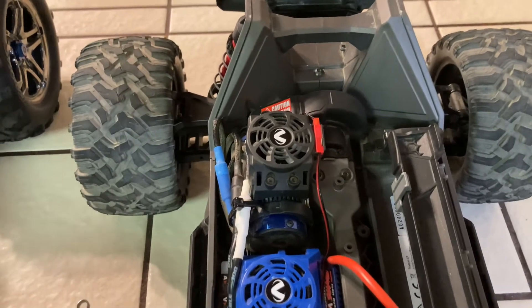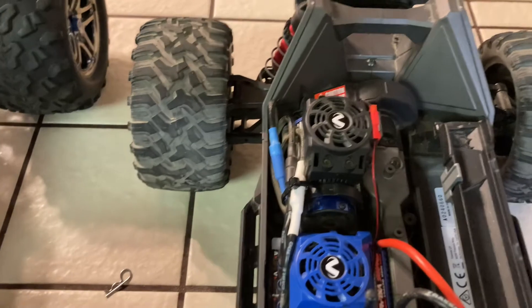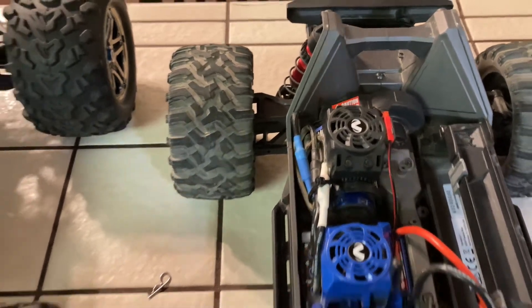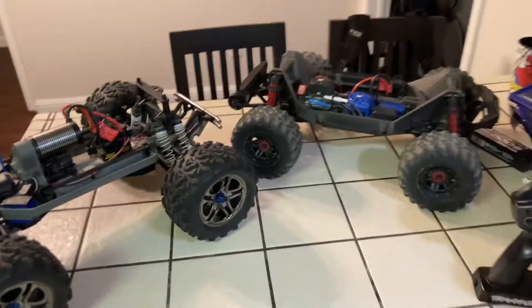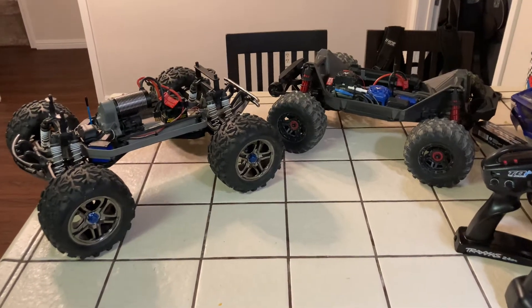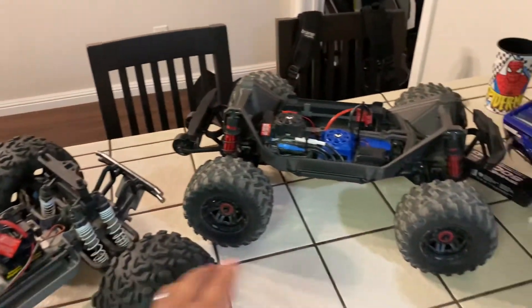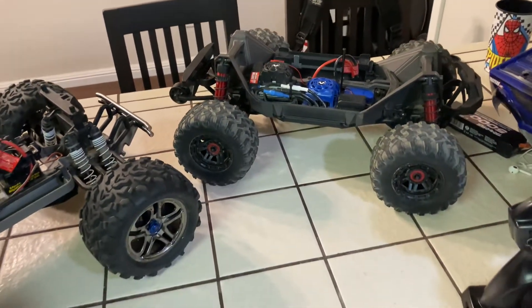It's got super thick fluid in the differential so it doesn't really act like a differential. I hear you can change it out to make it act like one. I mainly just want to do some side-by-sides in case you had one or were thinking about getting one — there's the size comparison. I still like the size of this one compared to this one, but this one is a beast.